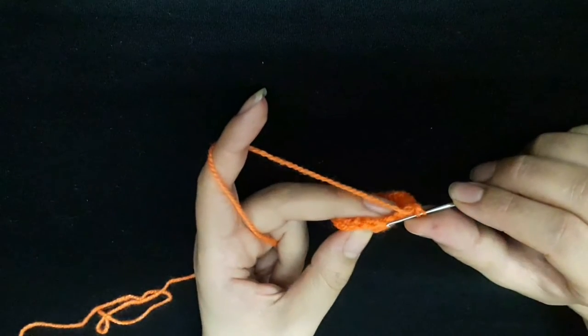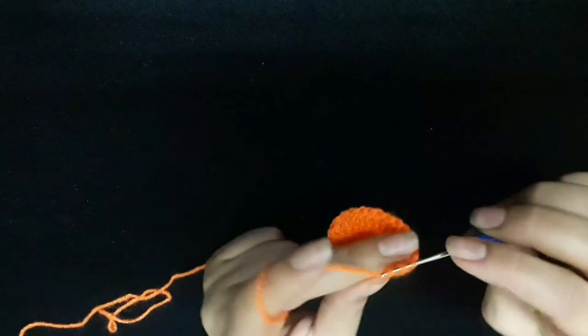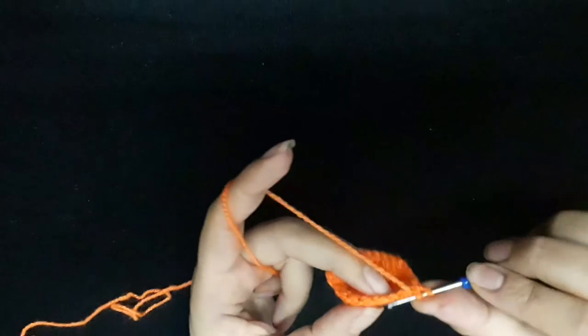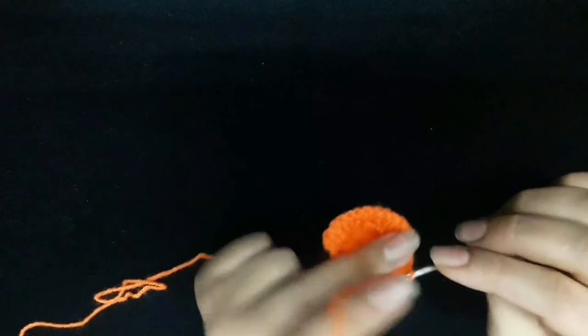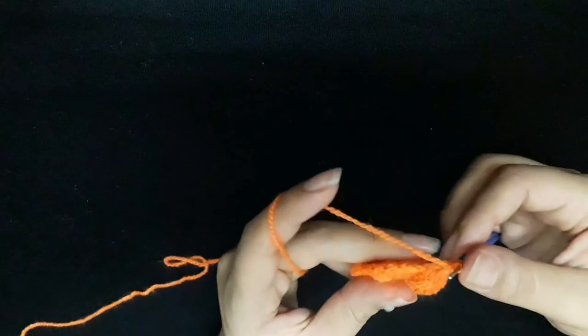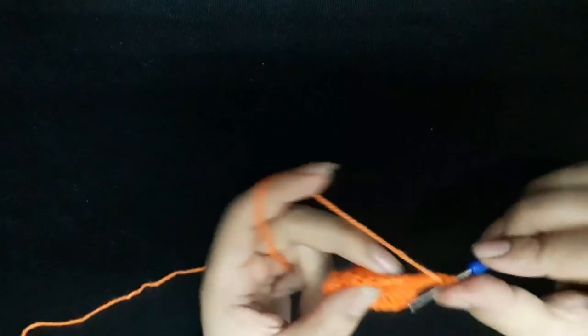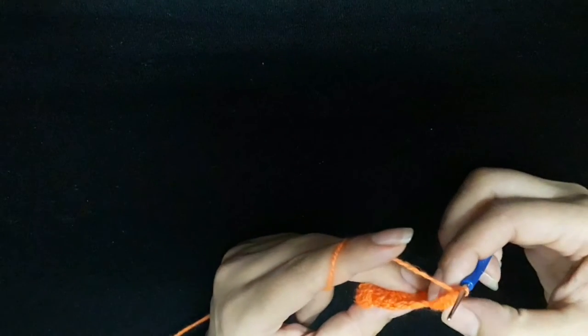Then make one single crochet, single crochet. And make three double crochet in the next stitch: one double crochet, two double crochet, three double crochet in the same stitch. And make one double crochet in the next stitch.